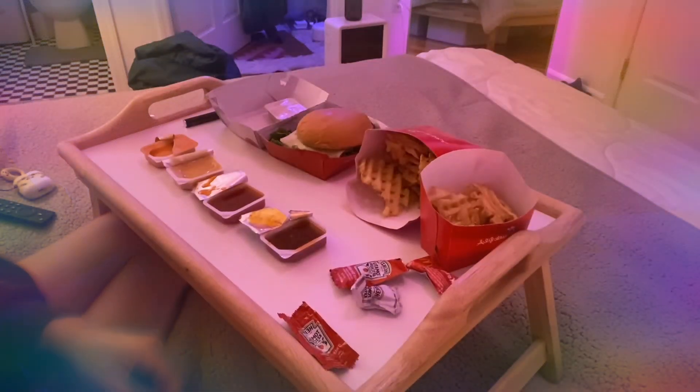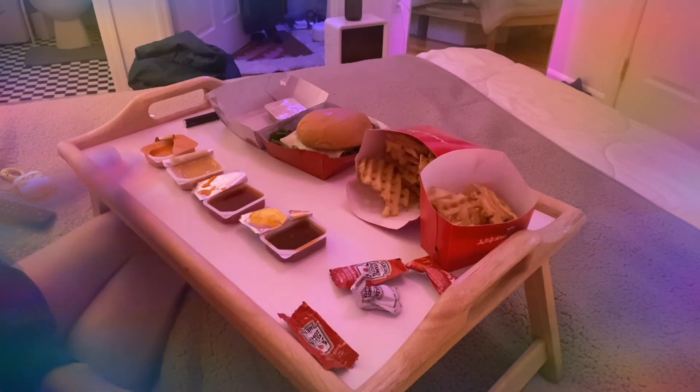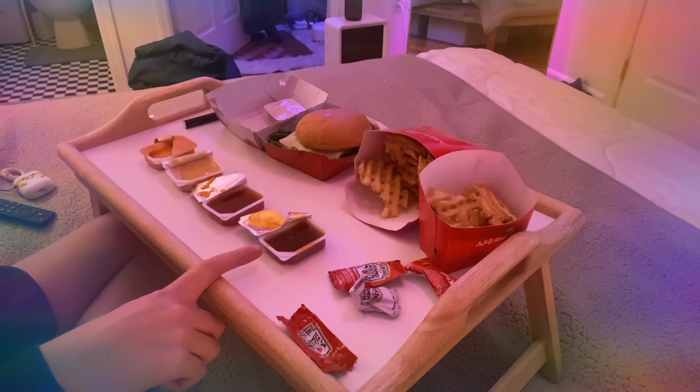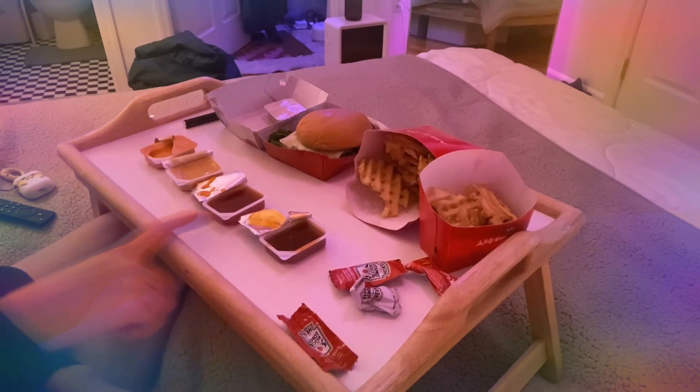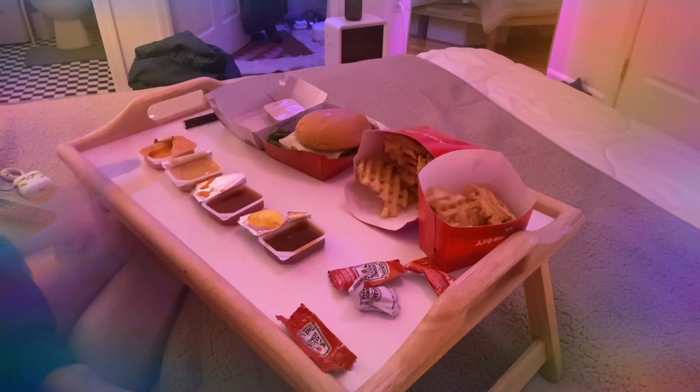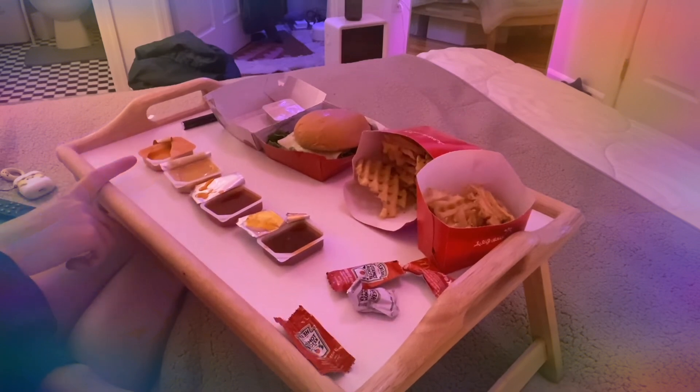Hey guys, welcome back to my channel. In this video, I'm going to be taste testing these Chick-fil-A sauces. This one here is sweet and spicy sriracha. This one is Polynesian. This one is Chick-fil-A sauce, and this one is zesty buffalo.